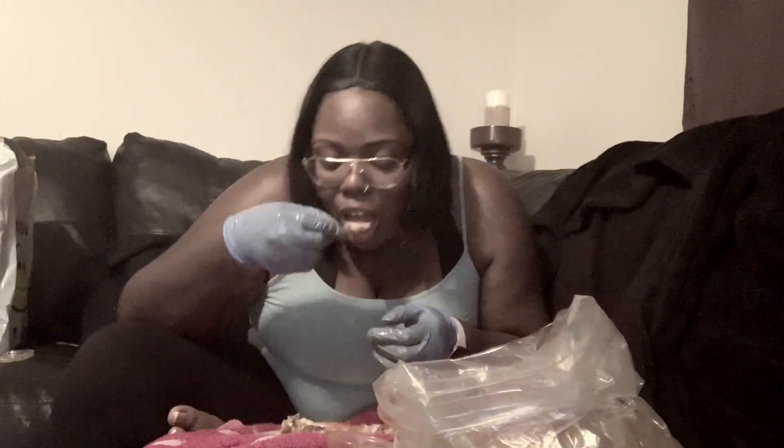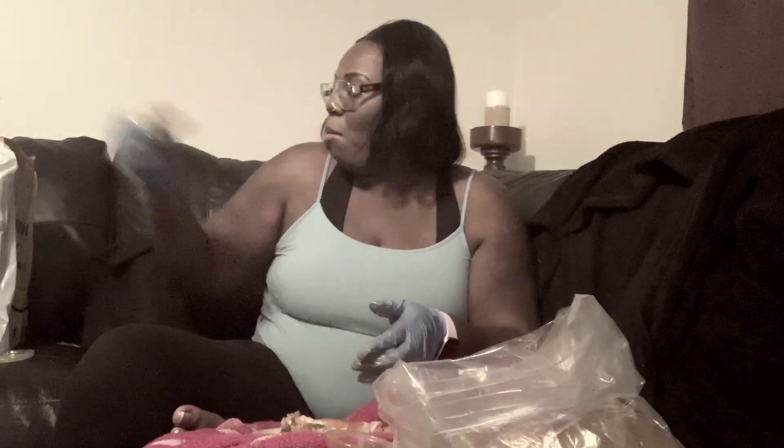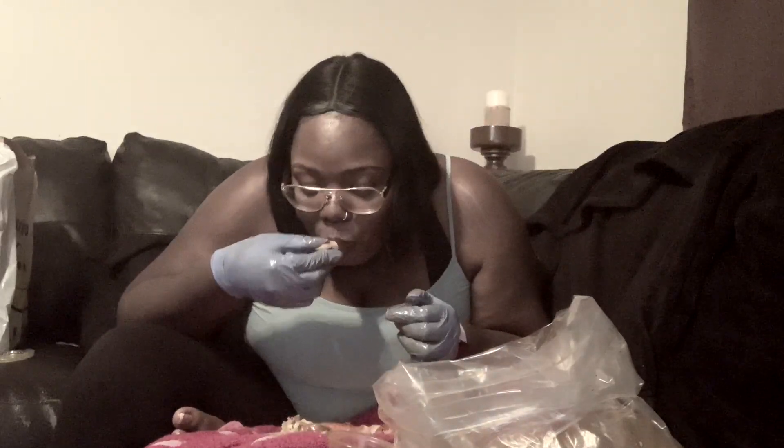Oh crap — a clam fell in the butter. Come on now! It's in the butter, y'all.